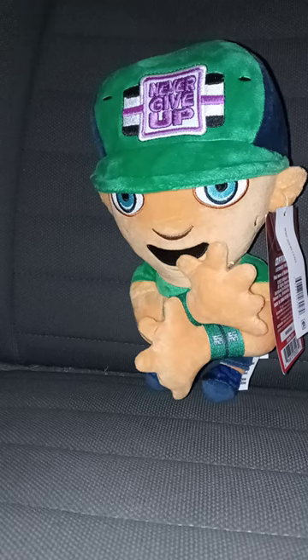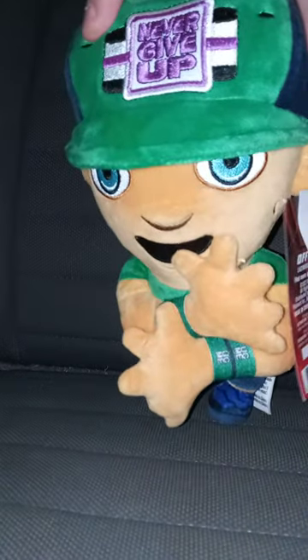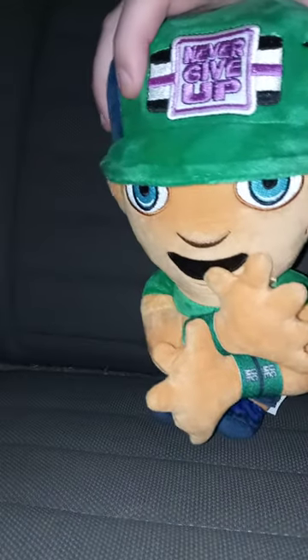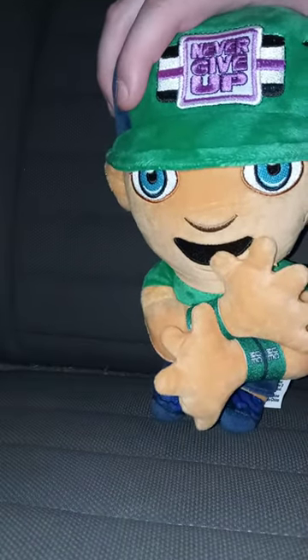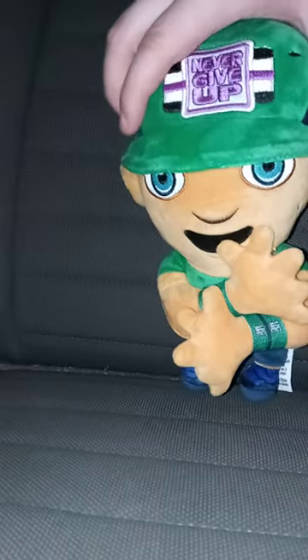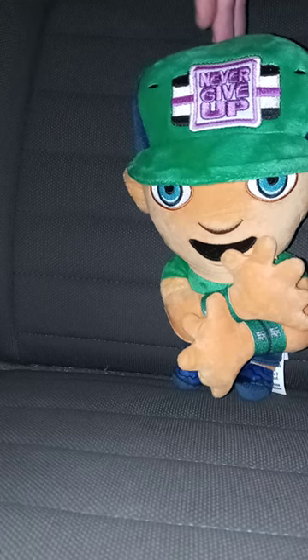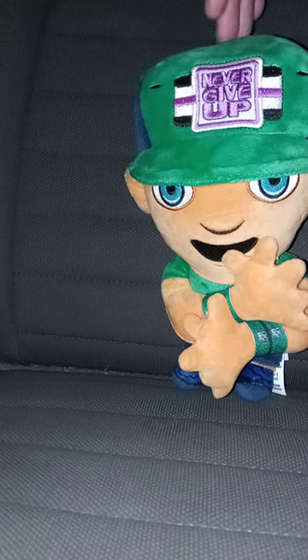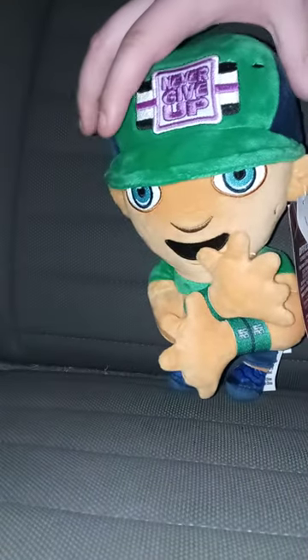Alright guys, I'm back with another plush review. This is for March's unboxing compilation, and we got the plushy John Cena from Walmart.